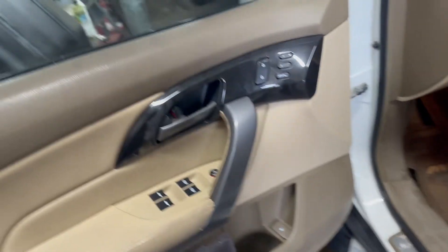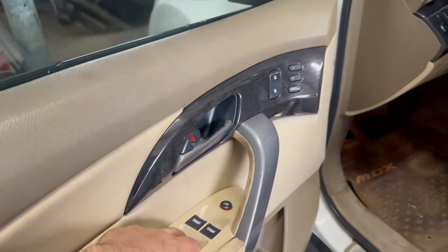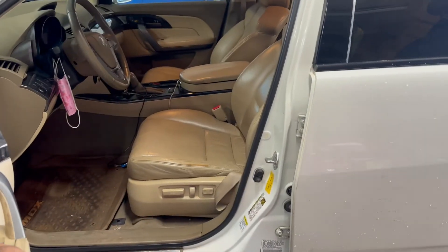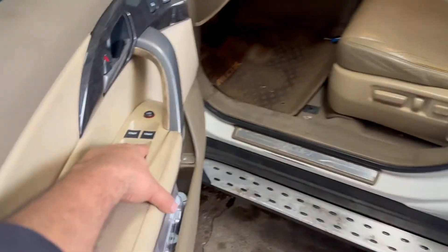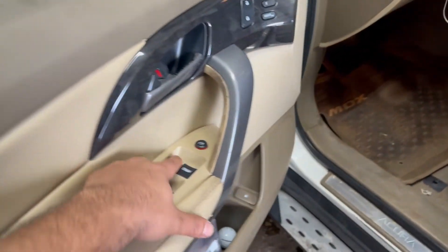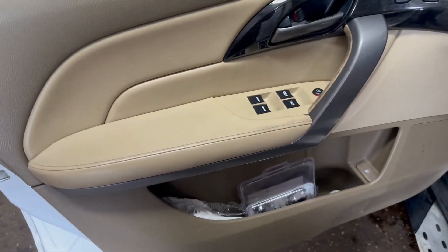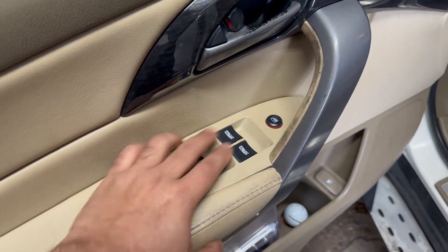So I finished everything out and again same issue - none of the windows work. None of the windows work again. You can see I'm pushing the buttons but nothing's happening. I hold this down, the window's not opening. Hold it down, push it down - whatever I want to do, it does not open. I guess when I connected it, it disconnected. It can't be the connector. As soon as I put that other switch on, it started to work.